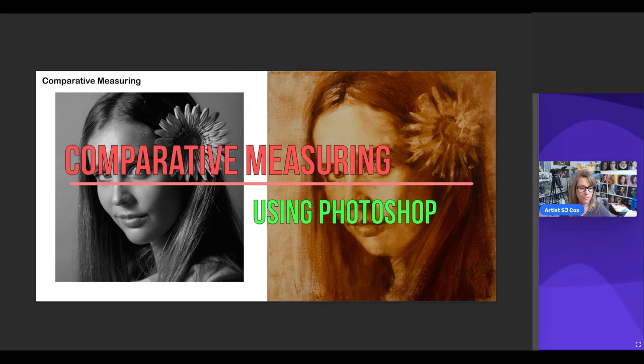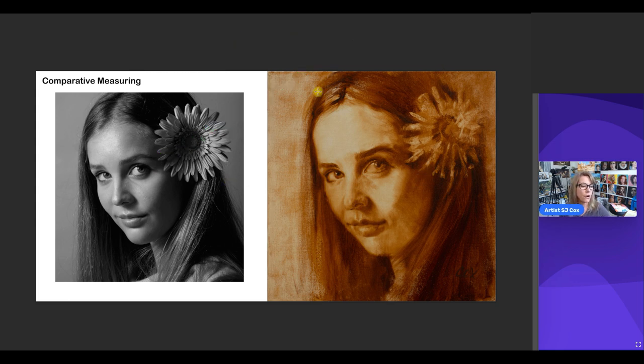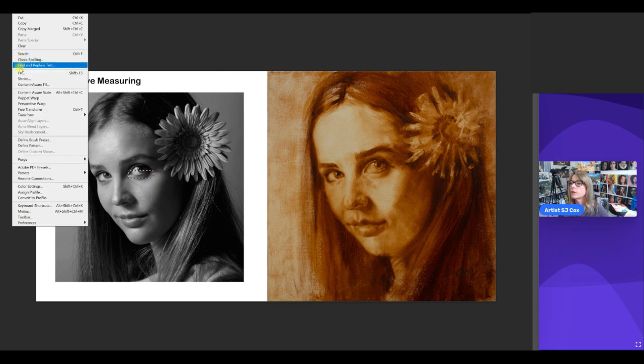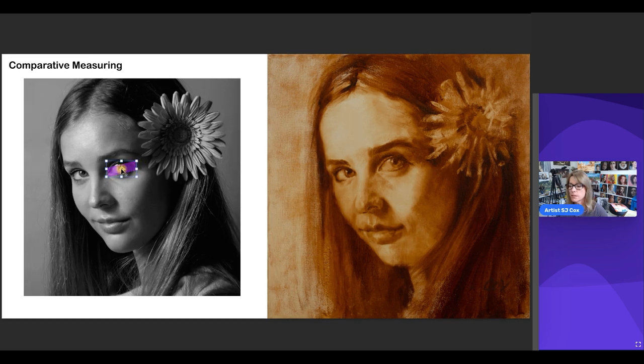That brings us to comparative measuring. What you can do with comparative measuring is pick a feature. I'm going to choose the right eye and use it to determine how far across the face we're going to go. I'll make a measurement of that eye, fill that with a color, and angle it to make sure we have the measurement correct. We take the distance from the inner corner to the outer corner of the right eye, then move another piece of the measurement — now we have two eye widths across the face.